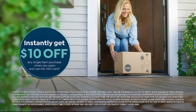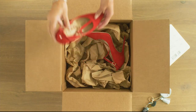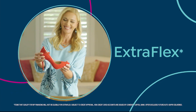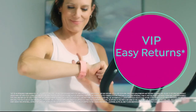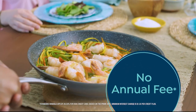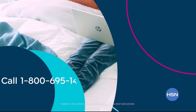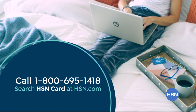Shop like a VIP with the HSN credit card. Apply now and instantly get $10 off when you're approved. As an HSN card member, you'll get all kinds of perks like extra flex on jewelry, beauty, and fashion purchases all day, every day. Plus VIP financing, VIP easy returns, exclusive offers, and there's no annual fee. Apply now. Call 1-800-695-1418 or search HSN card at hsn.com.